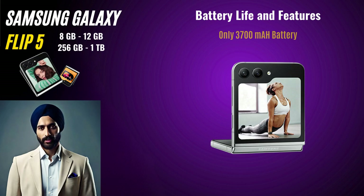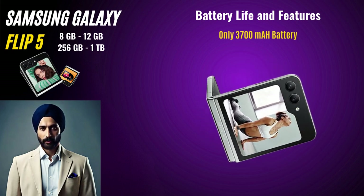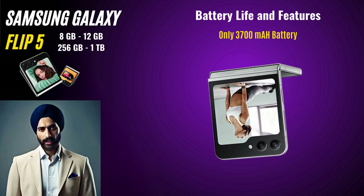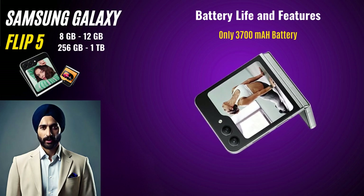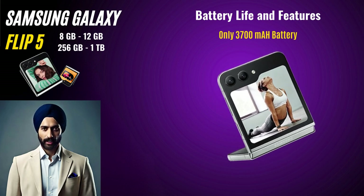Battery Life and Features. The phone does score low in terms of battery life as it houses a 3700mAh battery, which was also in the Flip 4. It may be difficult to last one full day with 4–5 hours of screen usage; however, the device supports fast charging so you can quickly top up your battery when needed. One standout feature is the Flex mode — when the phone is partially folded, you can place it on a surface to take advantage of its half-screen capabilities, which is particularly handy for video calls, capturing photos, and even watching content without needing to hold the phone.